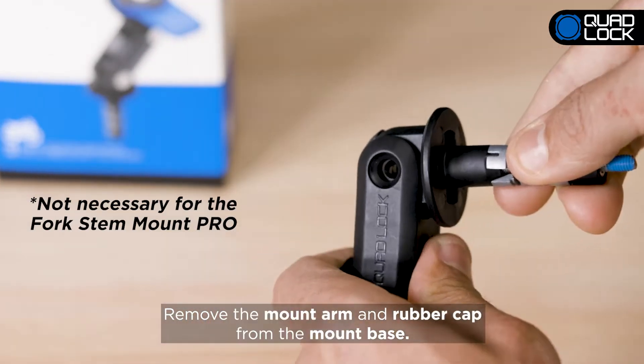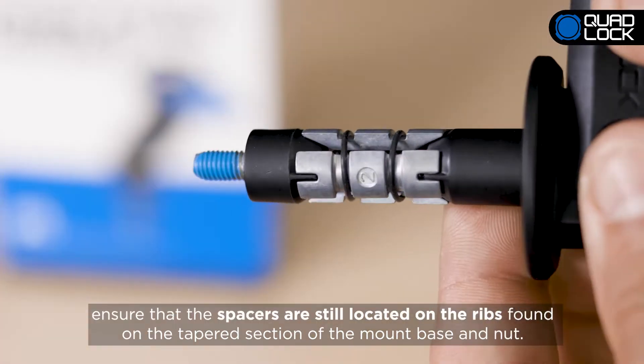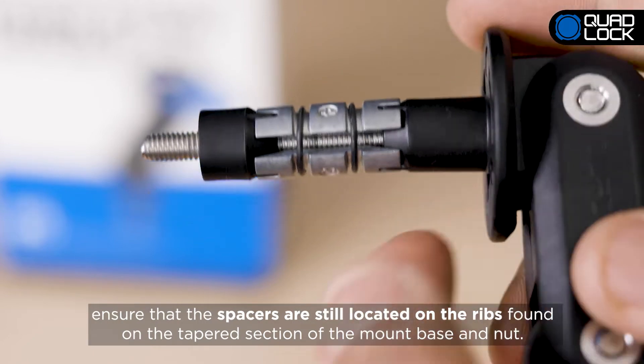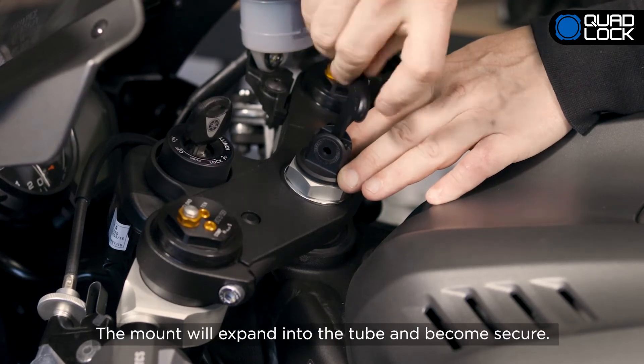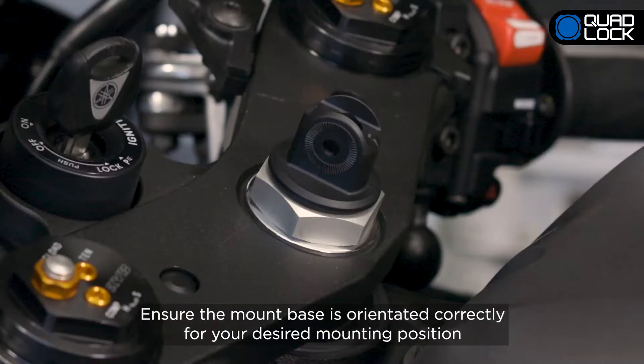Remove the mount arm and rubber cap from the mount base. Before inserting the mount into the hole, ensure that the spacers are still located on the ribs found on the tapered section of the mount base and nut. Insert the mount into the tube and tighten the screw. The mount will expand into the tube and become secure. Ensure the mount base is oriented correctly for your desired mounting position before fully tightening.